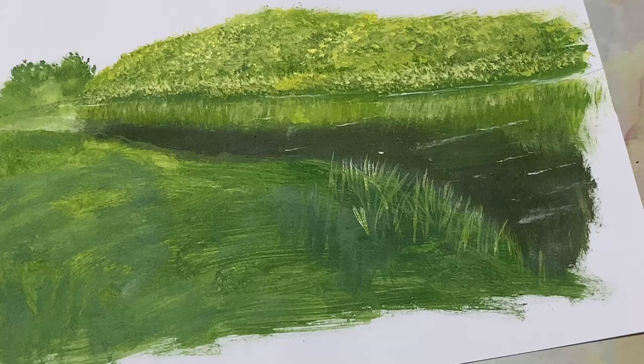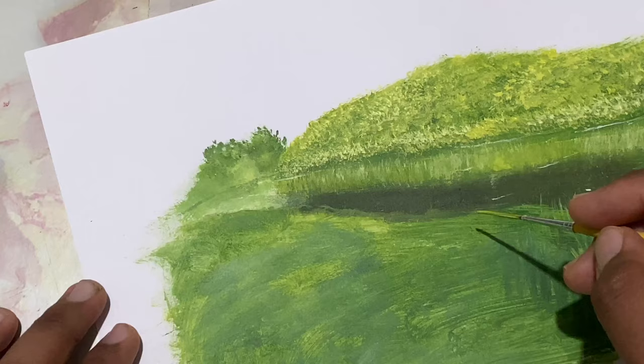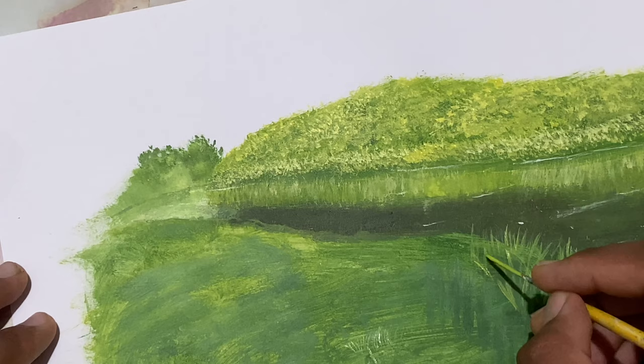Now I've switched over to a liner brush — a script liner brush. Let's come over here and start dropping in a few more grasses. Let's come right over here too and just drop in some of those shorter ones. We'll have some shorter ones even in the foreground. Just brighten that color a bit and barely touch the surface.